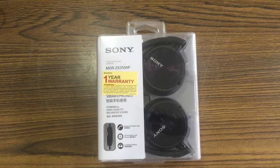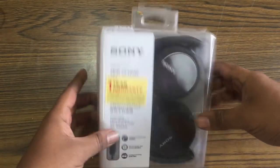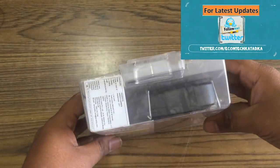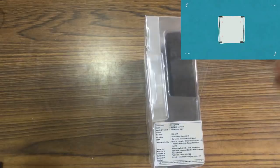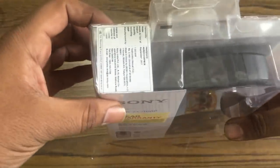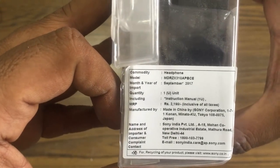This is a top-selling product from Sony. I am going to show you the quality, and I will tell you about the price on Amazon or Flipkart. This model comes with a warranty and the price is approximately ₹2,190.